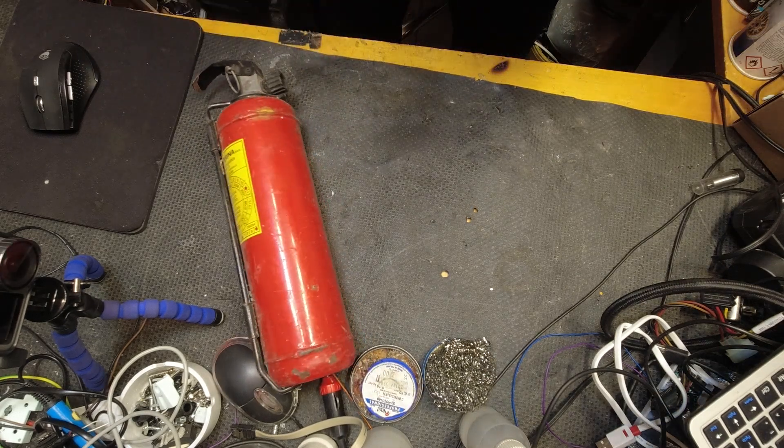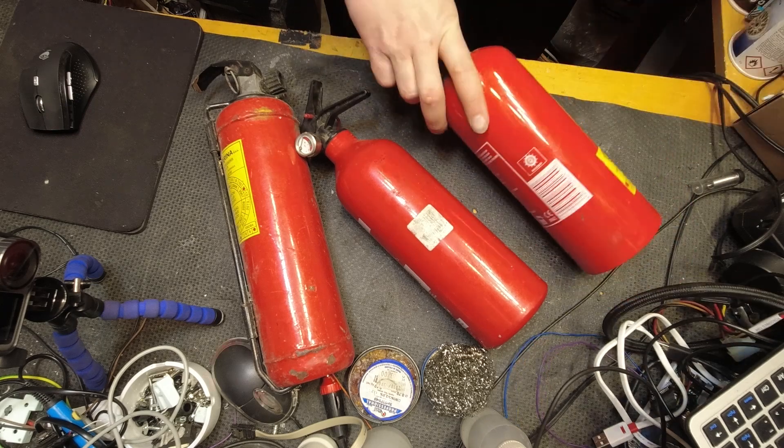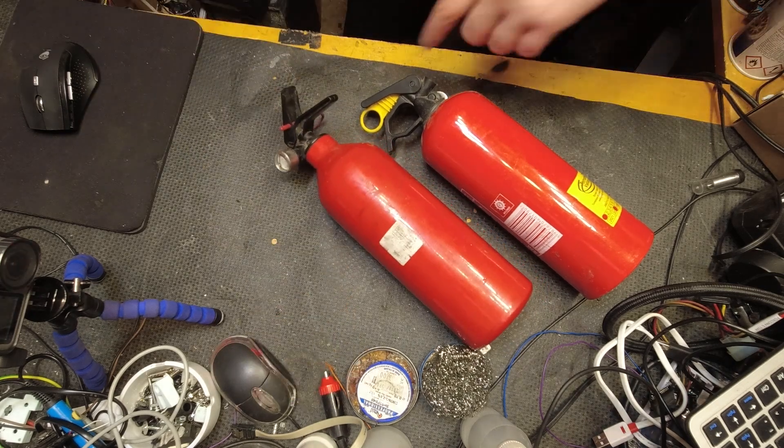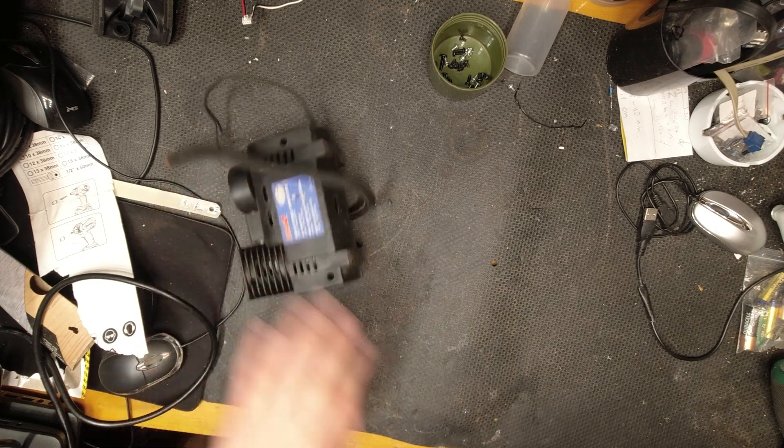No, no, there is no fire. I will use these fire extinguishers as a tank for a small air compressor. And in order to set them up, apart from the reservoir of course, I also need a compressor.